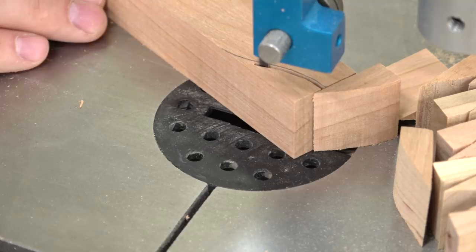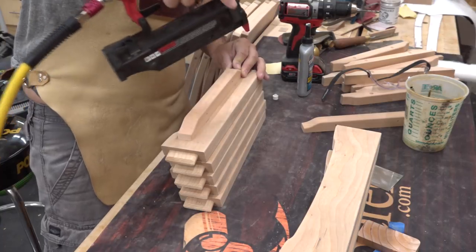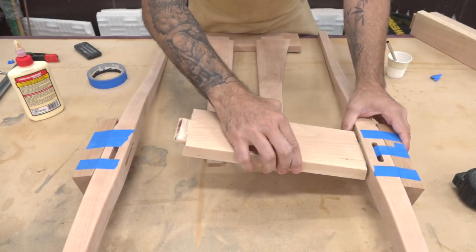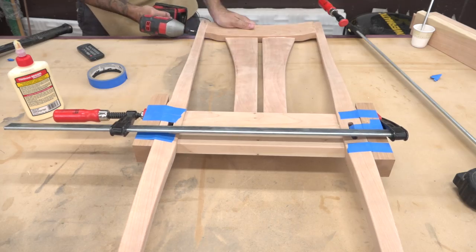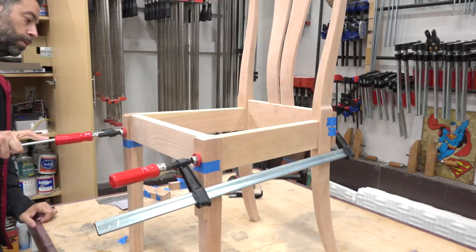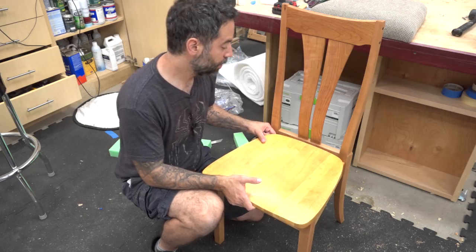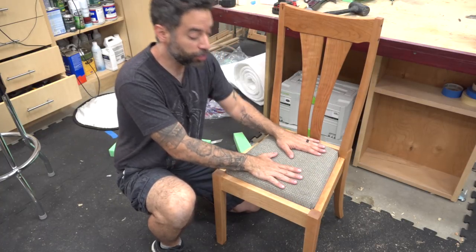Since I'm doing an inset seat, I also need to add cleats to the inside of the rails. After rounding over the edges and doing some finish sanding, I can do the final assembly of the chair. Walnut plugs are installed and trimmed flush, and the crest rail is smoothed into the legs with any last bits of sanding taken care of. This chair design can accommodate three seat types: wood overlay, upholstered overlay, and upholstered inset, which is the version I'm going for.